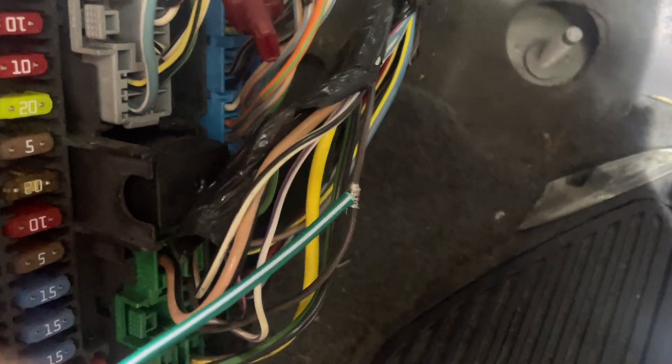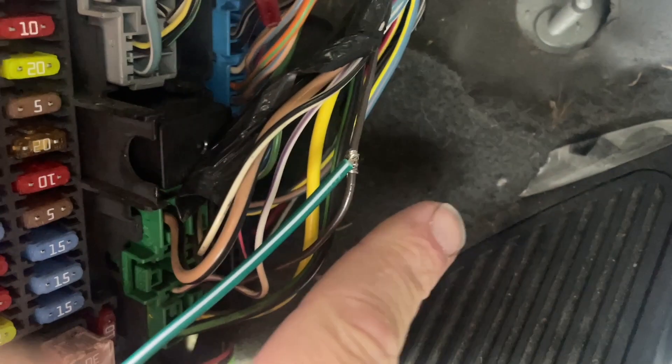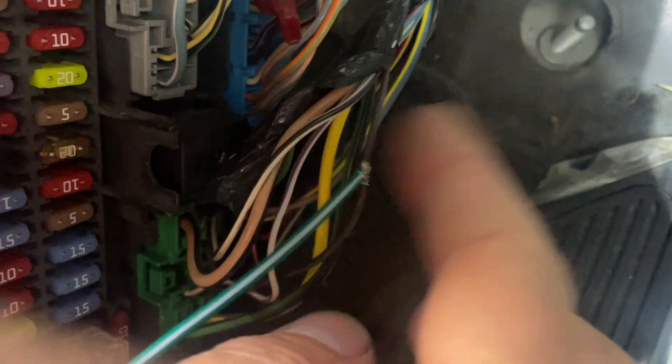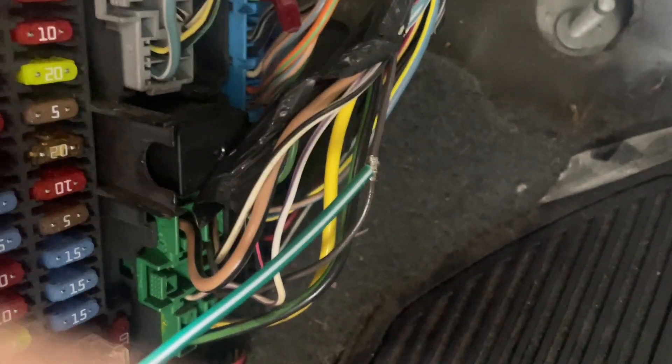My fingers are way too fat to be doing this. I'm going to wrap that around - put it through the hole. Wrap one in this direction and split it, then wrap the other one in the other direction. Gives it a nice seal, then I'll solder.